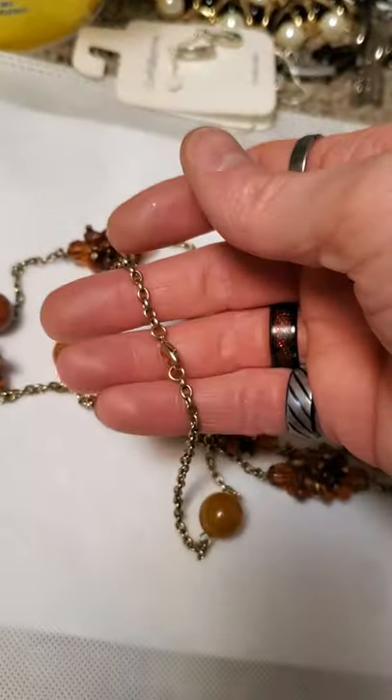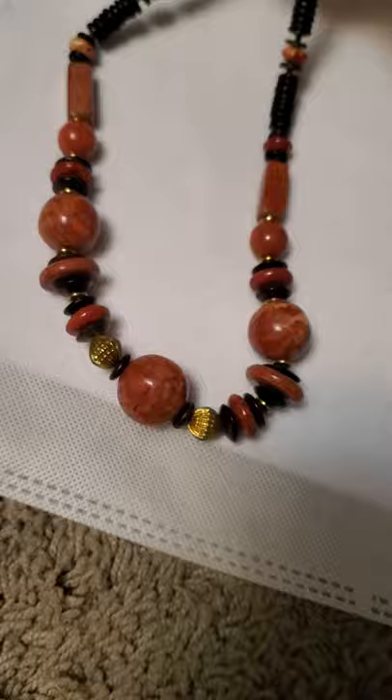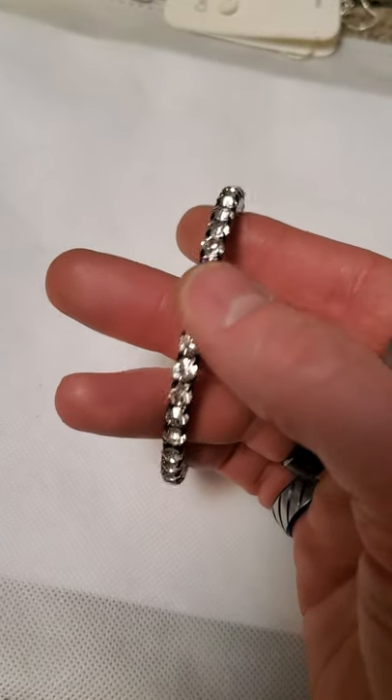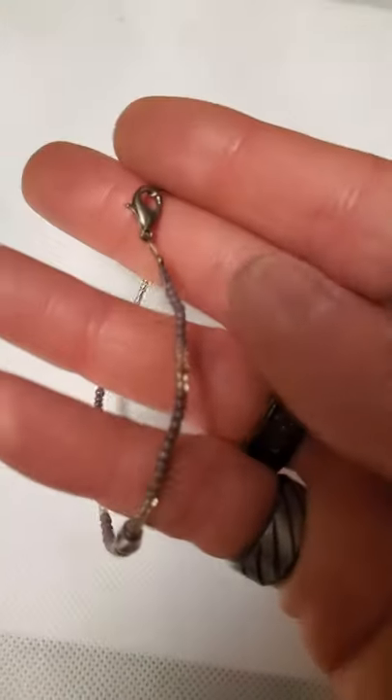And then there is this gaudy necklace here — all these little plastic clusters. It's fairly long as well so it just kind of dangles down. And then we have this one here with plastic beads as well. And then a rhinestone bangle — it does have one purple one so that must be kind of like a little accent. And then there's this little simple seed bead bracelet here as well.